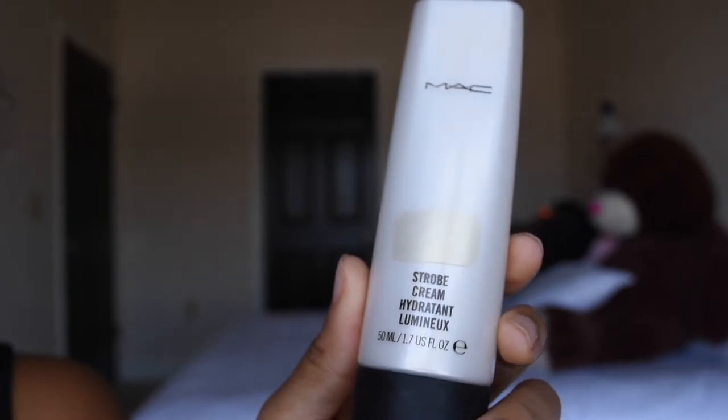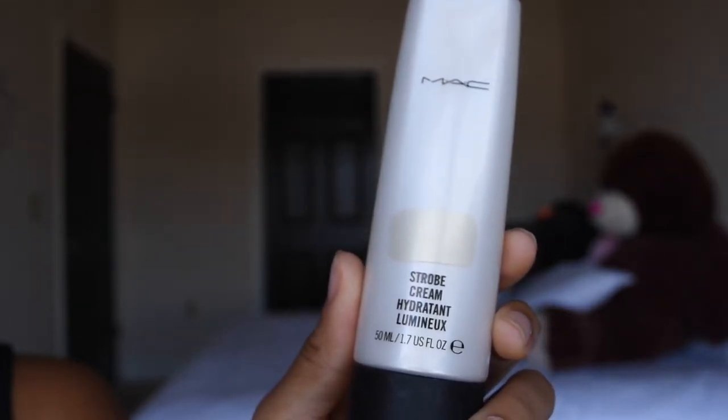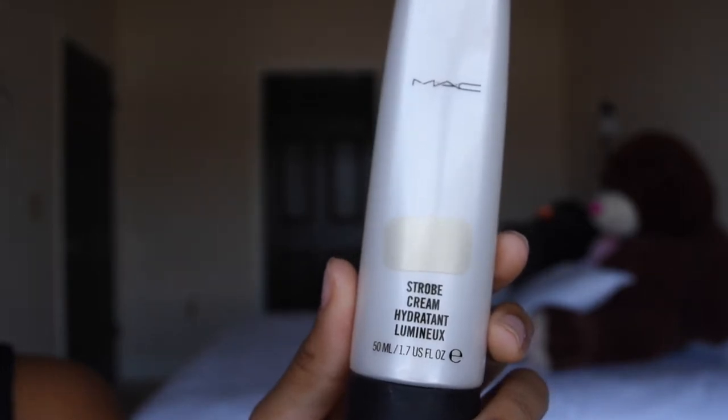Next I'm going to prime my face using MAC Strobe Cream. I really love this primer — sometimes I wear it just as a moisturizer.